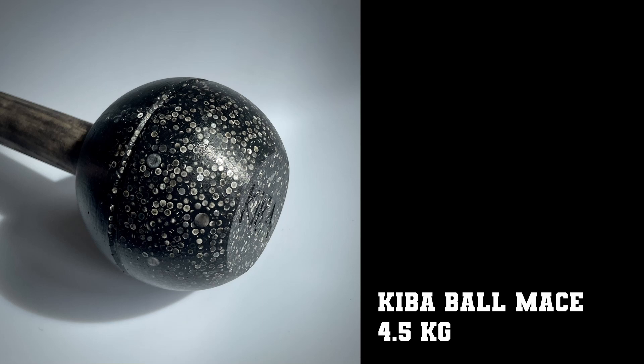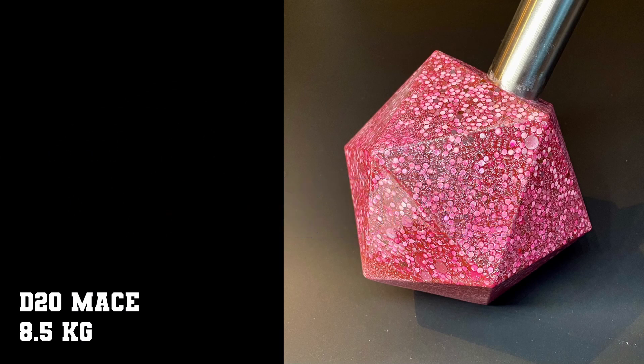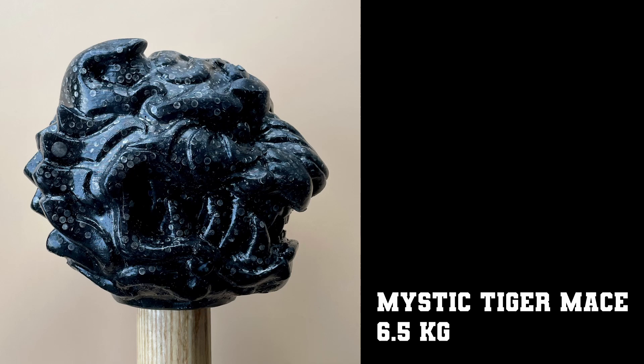Hello! You are looking at some of the maces that I made during the last year. They were made with a material that I developed myself. I call it plasteel. I came up with this material when I was looking for something to make my own maces with, and I wanted something that was durable but also rather dense, so it would be easy to make heavy pieces.